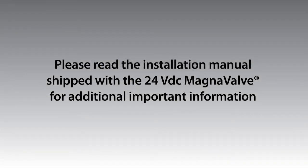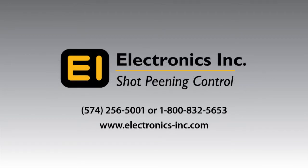Please read the installation manual shipped with the 24VDC magnavalve for additional important information. The installation manual is also available for download from Electronics Inc. at www.electronics-inc.com.